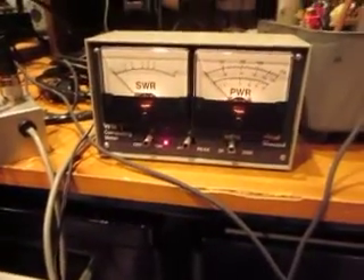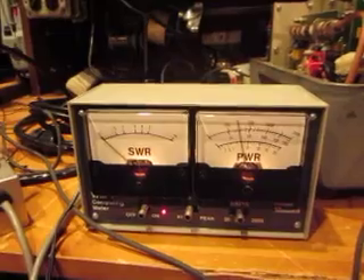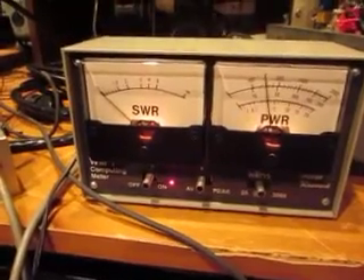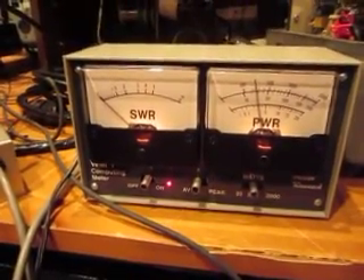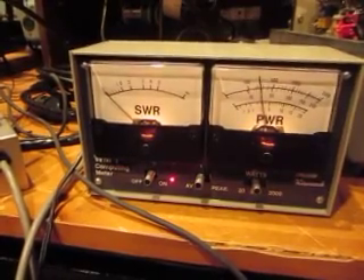I will then trigger a re-channel using my trusty ground here. And there it is — instantly, instantly found a match. Look, we're getting now about 30 to 40 watts out and no SWR at all. Perfect match. Beautiful.